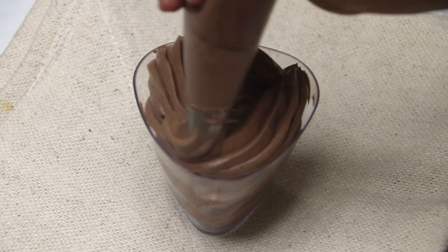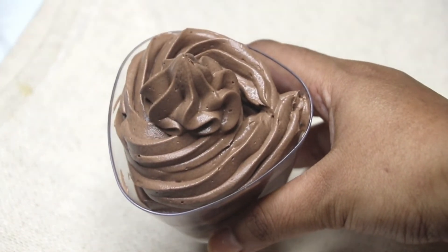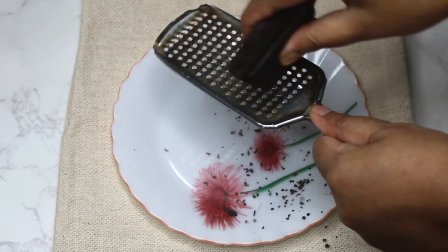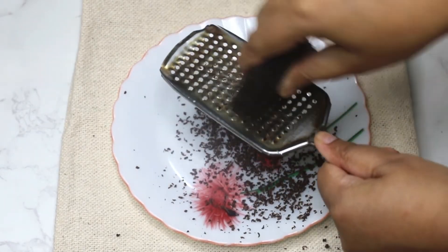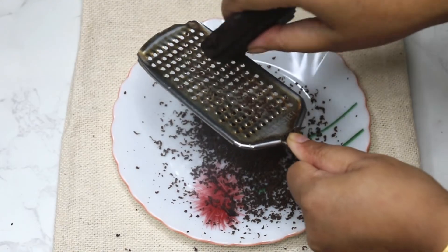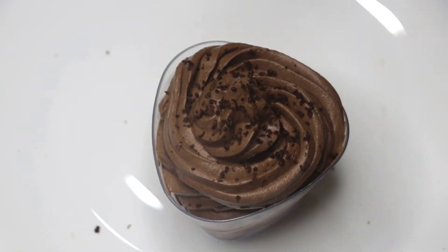This is a perfectly smooth and light consistency. Grate some chocolate and top the chocolate mousse with the grated chocolate. You can decorate the mousse however you like.